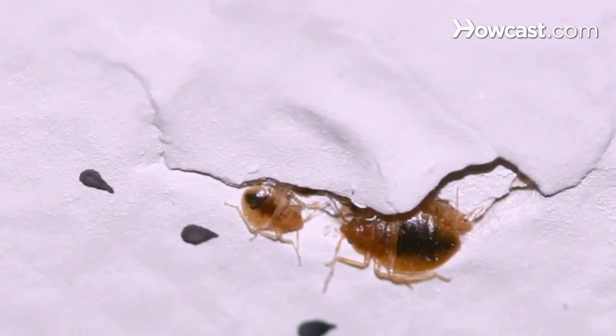You might have found a bedbug in your house, and so the first question you're going to ask yourself is: what do I use to kill these bugs? A lot of people see news stories about bedbugs becoming resistant to pesticides — if they're resistant to pesticides, how are you going to get these bugs out of your house? Well, the trick is not killing the bugs that you can see. It's knowing that most of the bedbugs that may unfortunately be in your home are hiding in cracks and crevices.